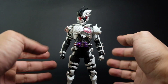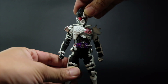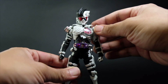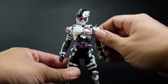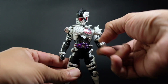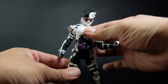Let's go through the articulation points for this figure. We have a head and neck joint — the head moves left to right — and then the collarbones go up and down. The shoulder pads go in and out. We have 360-degree movement on the arms, and these cups on either side go in and out. Then there's an upper bicep swivel and a wrist joint.